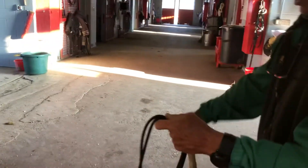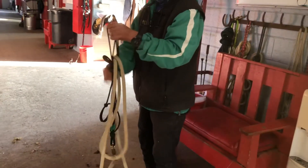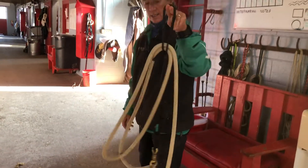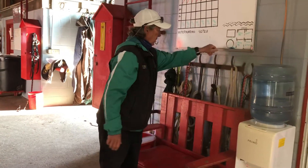Then I take the rope, loop once, loop twice, and then it stays contained, and you can hang it up or grab it quickly when you need it. All right, have a great day everybody.